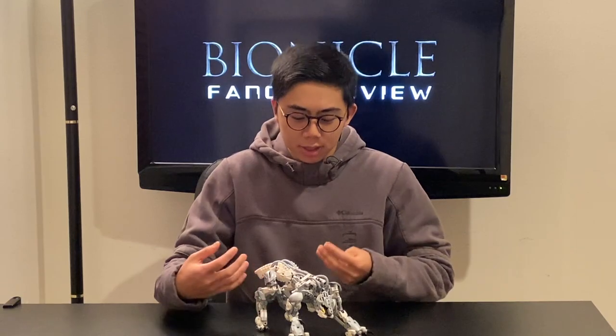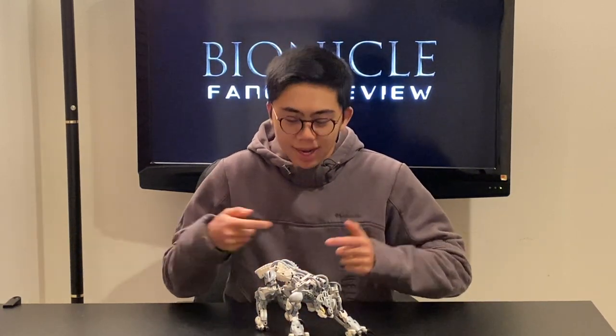I'll be reviewing on four main points. Number one is posability: can I get this into cool poses, and can it hold the weight of its own weapons? Number two is building techniques: does this just recycle things from the sets, or is it trying something new, and are there any illegal techniques straining the pieces? Number three is overall aesthetics: how good does this look, does it look menacing, does it look like a wolf? And number four is how well it fits in the Bionicle universe — how does it compare against other Bionicle models and does it make sense in the story it was written for?